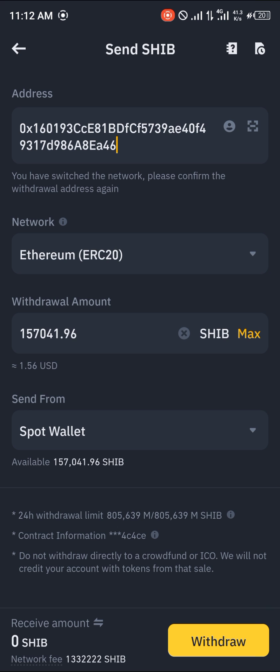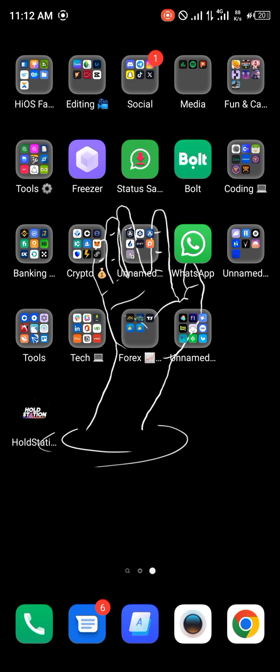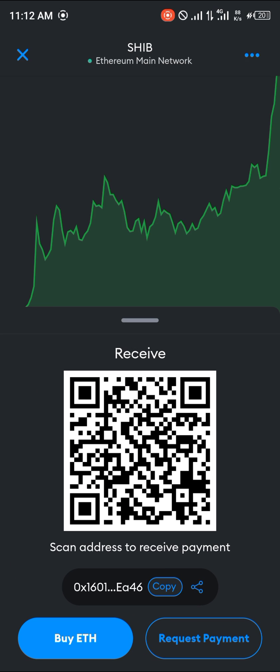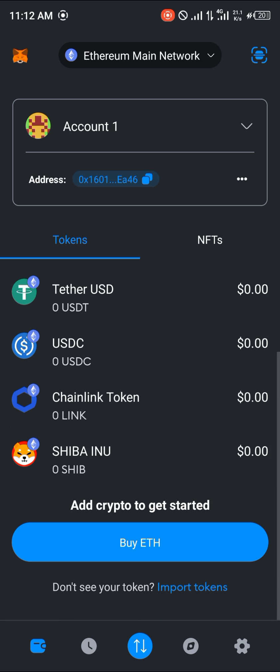The network should be ERC-20. Enter the amount you wish to send and click on the withdrawal option. This sends your Shiba Inu from Binance over to MetaMask, where you can use Ethereum on the MetaMask platform to engage with the cryptocurrency. Comment below if you have any questions and you'll be given an answer — thank you!